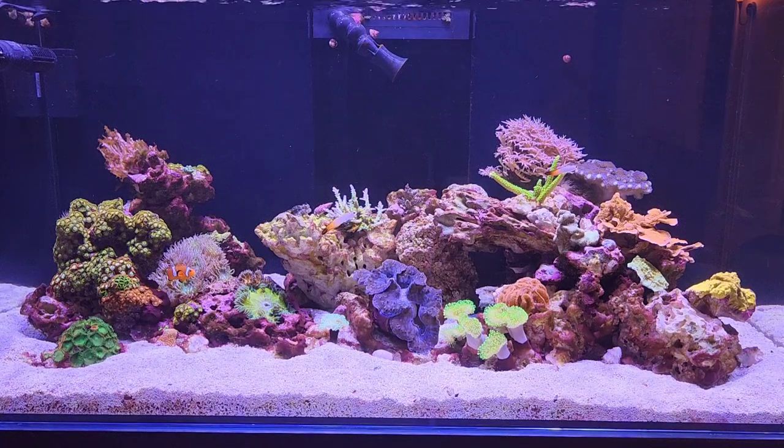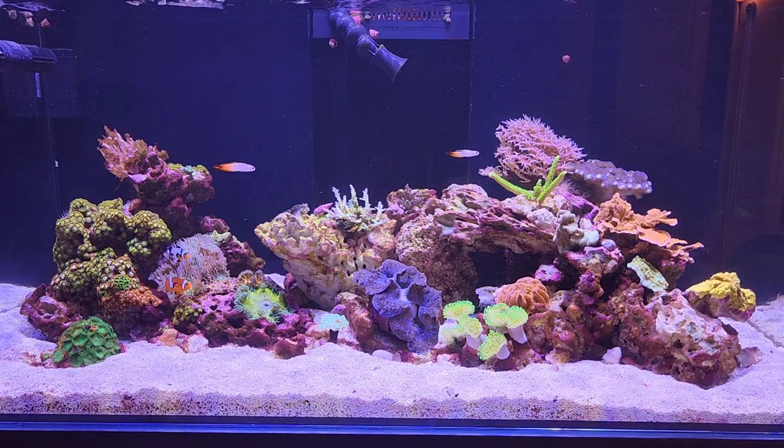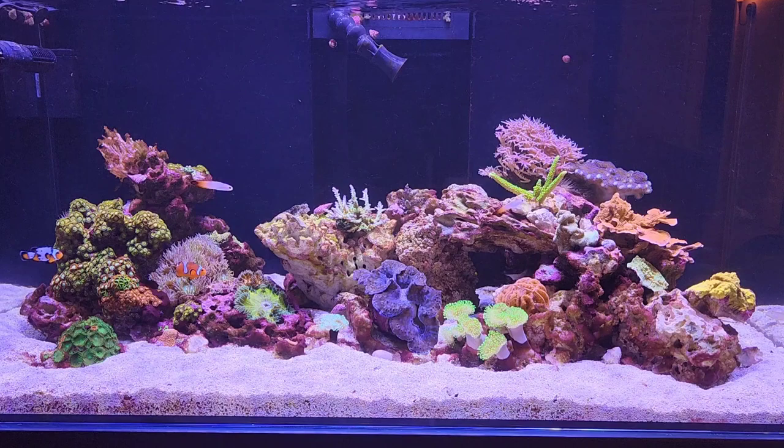Hi everyone, this is my Waterboxx 130.4 Reef Aquarium. The dimensions are roughly two feet by four feet by 22 inches deep, coming out to around 96 gallons. It's been up and running for just over six weeks now.